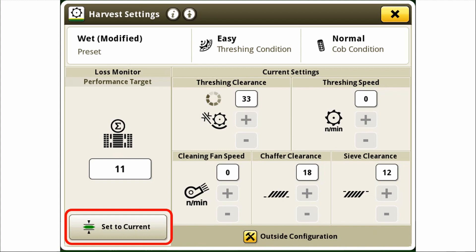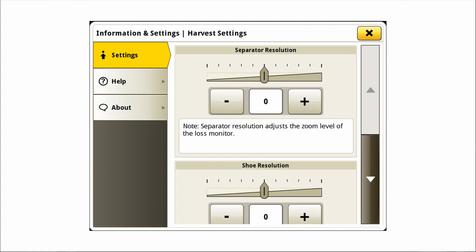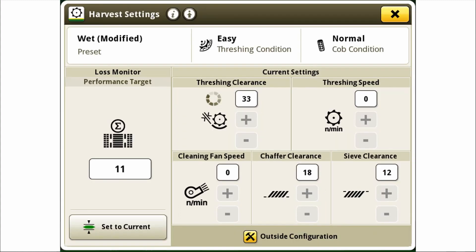This number can be used as a reference point for setting a second machine. The sensitivity of this monitor can be adjusted for seed size by selecting the advanced settings icon. The separator and shoe resolution slide bars can be adjusted to help resolve inconsistencies with the visual grain loss identifiers. Both the calibration and resolution settings are stored per crop type. If utilizing auto maintain on your S700 series combine, setting a new performance target will reset your loss monitor value based on the data gathered at the time the target was acquired.